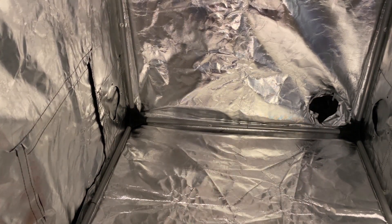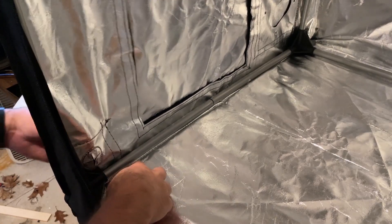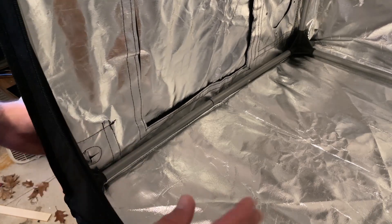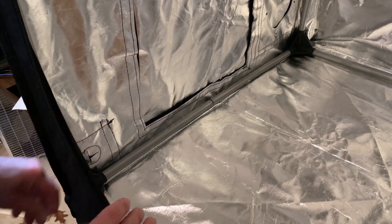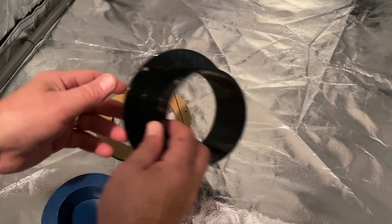Fumes out the back, which is pretty darn sweet. I also want to highlight that over here on the side there are also velcro flaps for you to send your cables in and out. You have access from both sides for that as well.